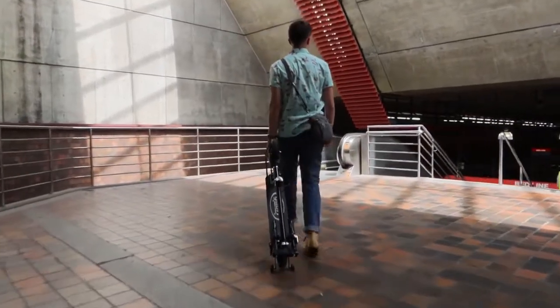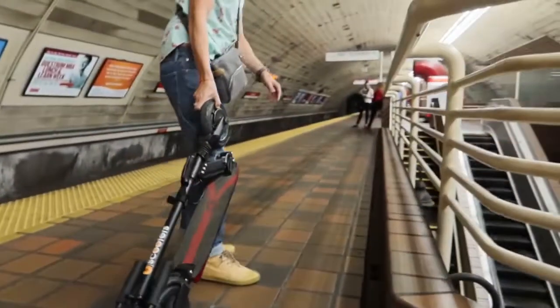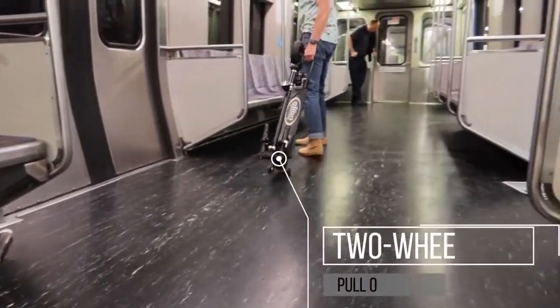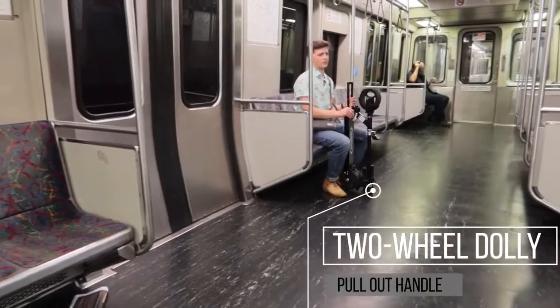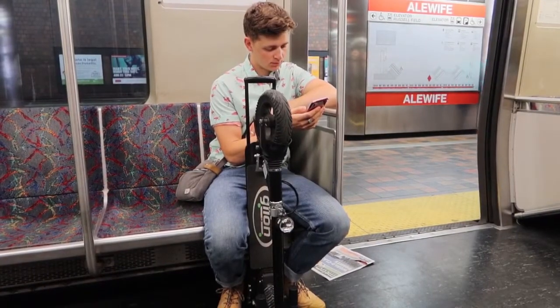We absolutely fell in love with this Dolly feature, as handling a big folded-up scooter in a cramped subway car can be stressful and difficult to manage. But Glyon has engineered their scooter to really simplify that process. The two-wheeled Dolly and pull-out handle keep it from wobbling all over the place, which we had previously had problems with. Going down the elevators, escalators, standing, and sitting all became a breeze as the thing stands up on its own.